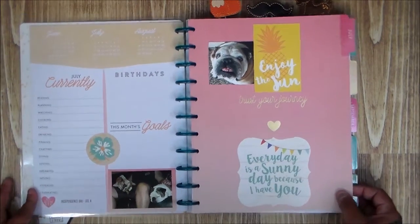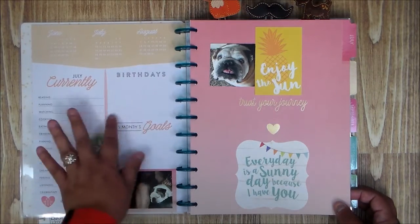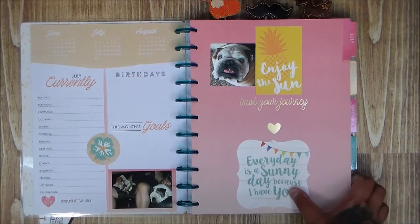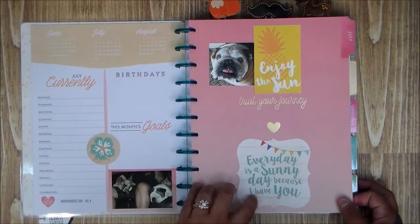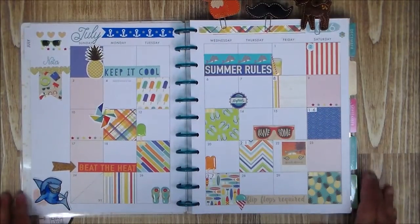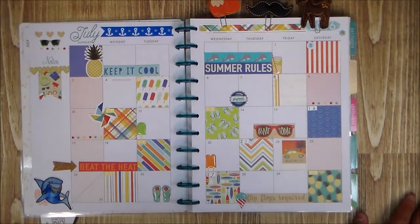July is Tim's birthday month so I'll make sure to decorate it. I added a couple of extra things from a Carta Bella pack — they wouldn't fit in my Project Life area, so I put them here because they go with the theme. I thought it worked out and I'm really digging it.